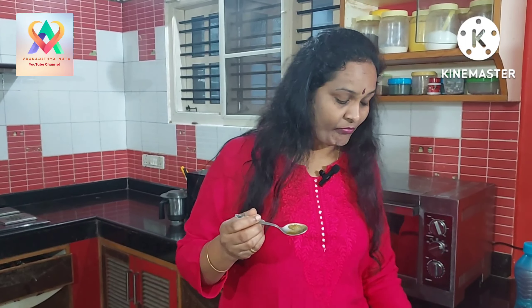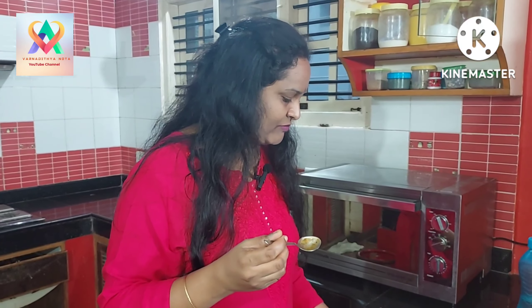You see that it's really excellent. I hope you liked this video. Keep supporting me. Please like, share and subscribe to my channel, and press the bell button.